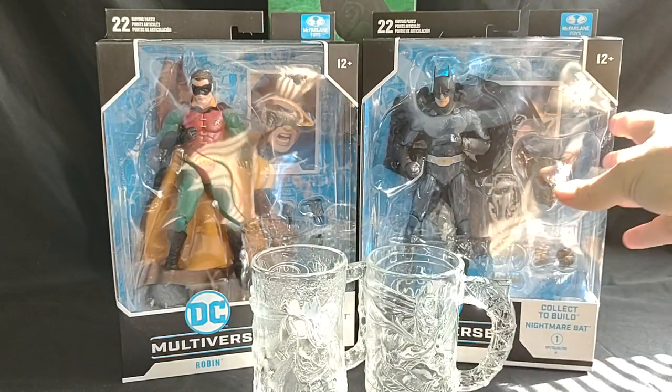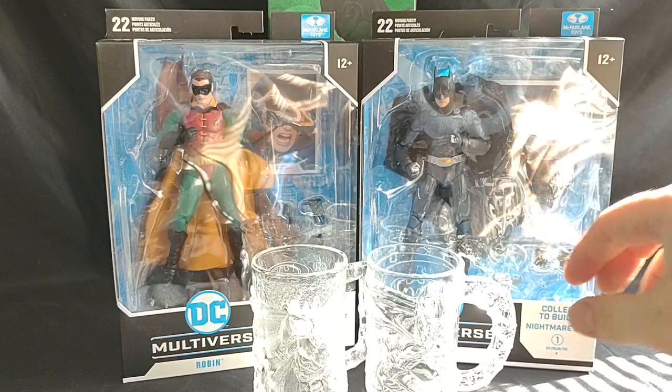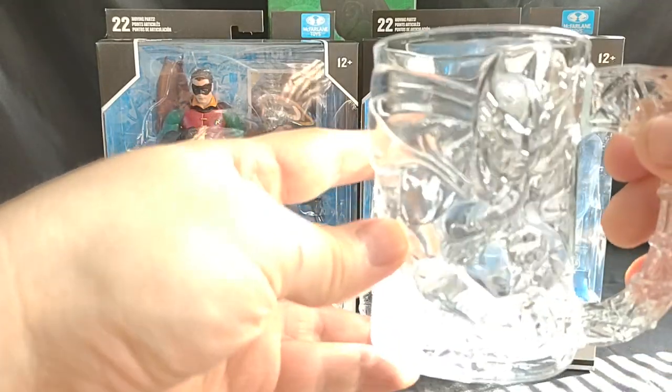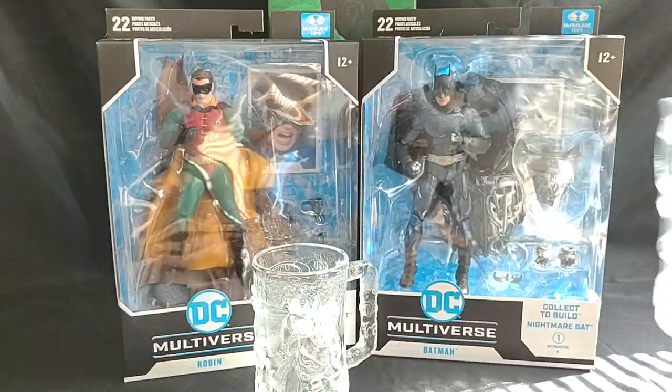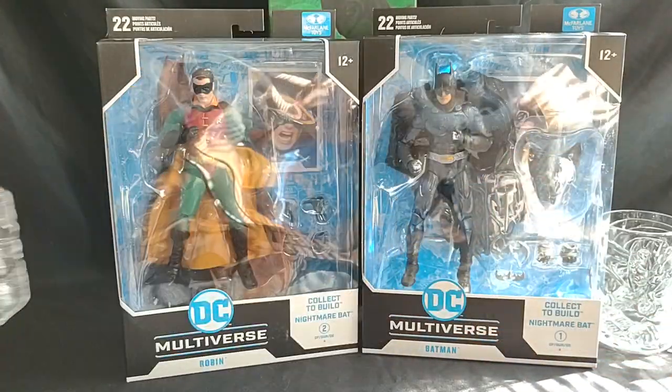So first, because that's the head and it's Batman, we're going to look at Batman last. But first, let's look at the cup. Look at Robin's cup.